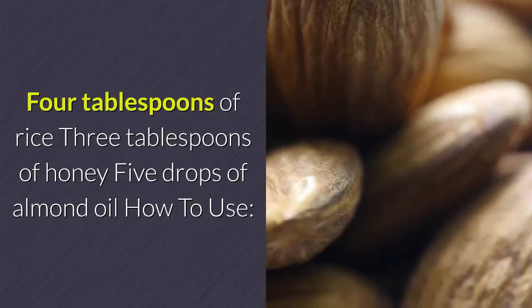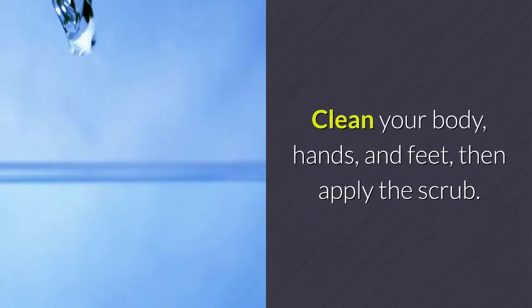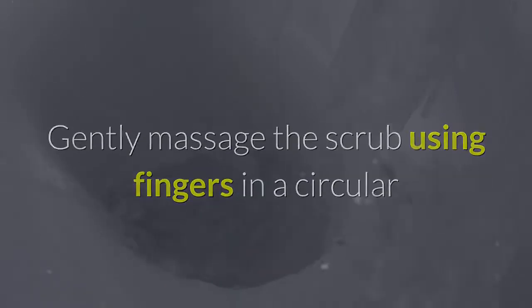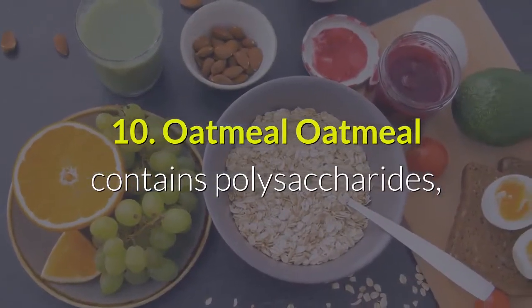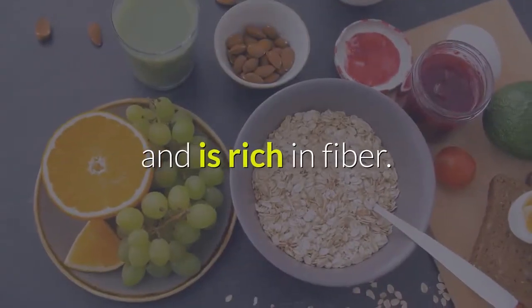Rice scrub ingredients: 4 tablespoons of rice, 3 tablespoons of honey, and 5 drops of almond oil. Mash the rice until it becomes a coarse powder, then pour the rice, honey, and oil into a bowl and stir. Clean your body, hands, and feet, apply the scrub, and massage in a circular motion for 5 to 10 minutes. Rinse with warm water, 2 to 3 times a week.